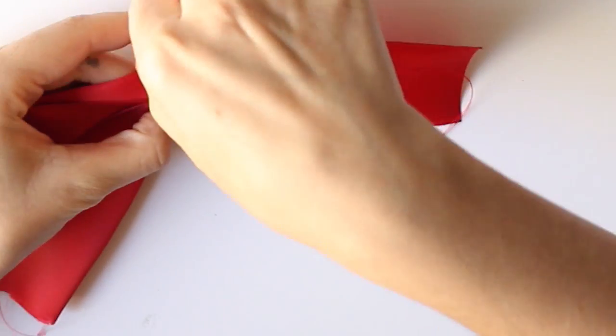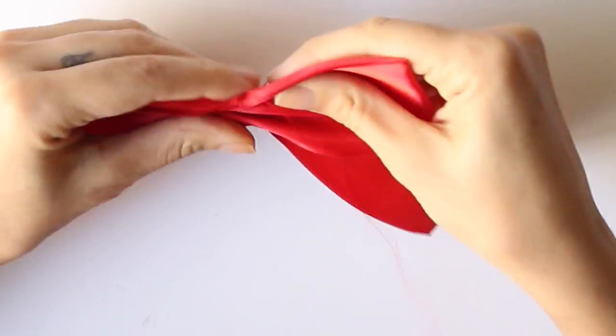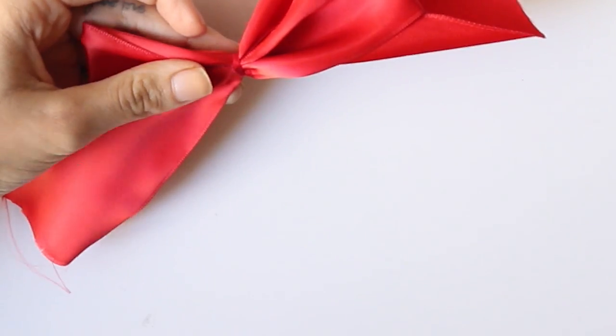Then we're going to take the thread and we're going to pass it in the center of the ribbon, going up and down, up and down, up and down. Then we pull the thread and we wrap it around the center, super tight. We make a knot and we cut the thread.